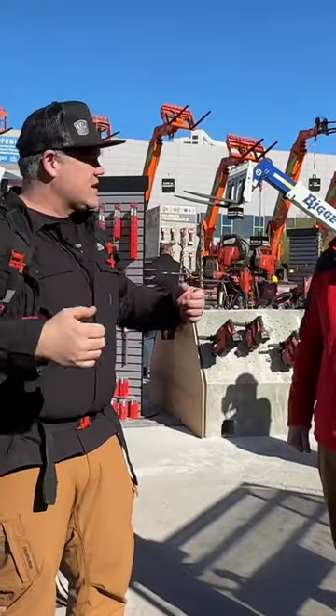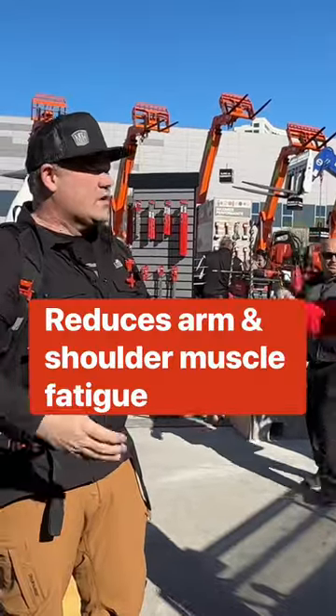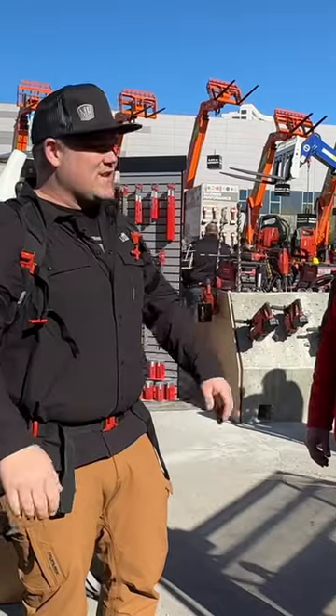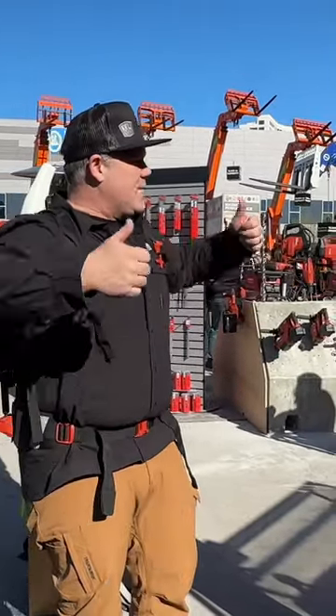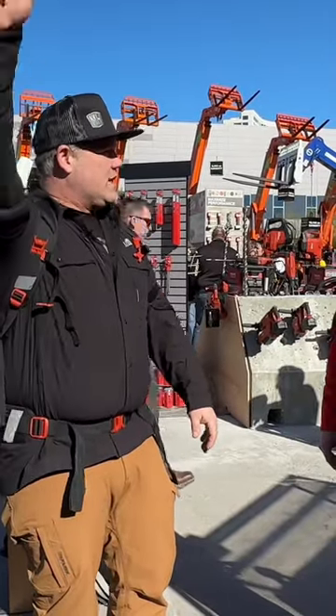This is actually going to aid in doing overhead work, so anything overhead. I wish I could convey on the camera here how much this is actually doing. This is a significant amount of weight pushing up on my arm. I'm not holding it down by any means, but when I go like this, it's way easier.